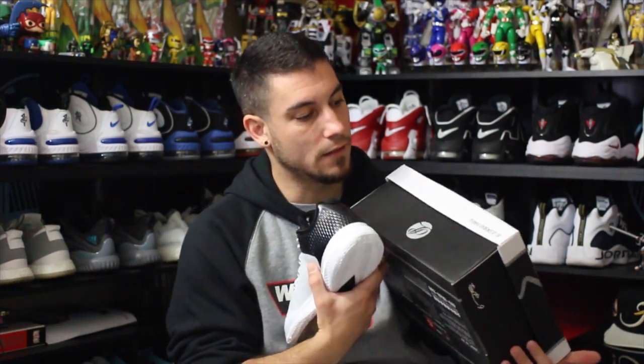Yo, what's good guys? This is Nightwing2303 from Weartesters.com. Today we got a detailed look at these bad boys right here. This is the Peak TP9-4 — oh, it's in Chinese. Oh wait, Tony Parker.